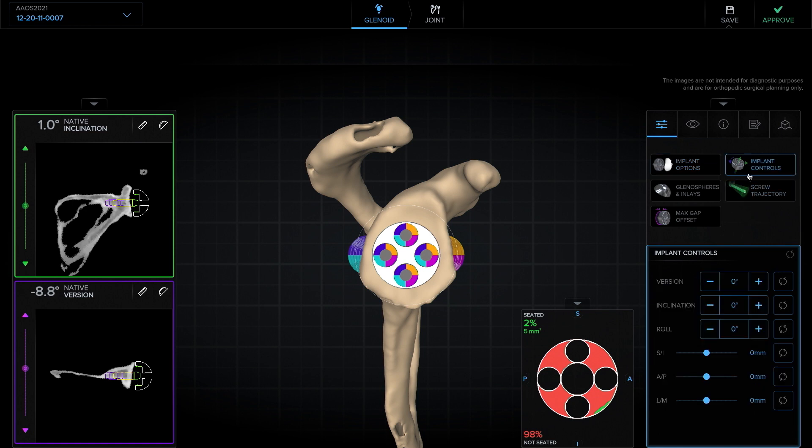Now we'll move on to implant controls. I like to start first looking at the axial. Typically, I'll leave the patients in a little bit of retroversion for several reasons. The first of which is because it does not affect clinical outcomes. The second is because a little bit of retroversion — between seven and eight degrees — for most glenoids will allow the screw to be completely contained in the vault.